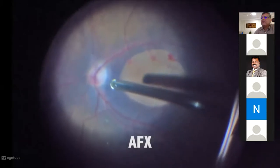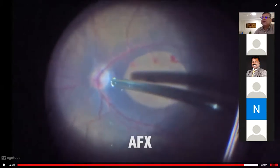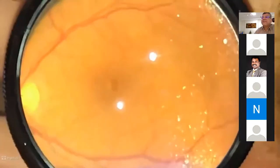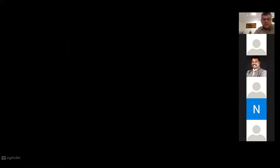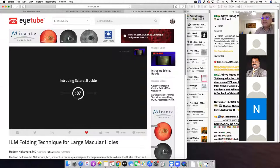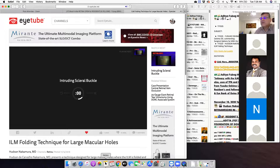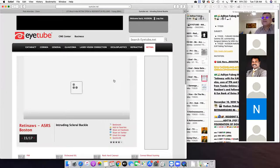Air-fluid exchange, postoperative period. Now I'll do an AFX. Then you'll see the postoperative period — the hole starting to close. Segment 7 shows very clear media and a clear lens, and a closing hole with the edges approaching. This is a very interesting technique — inverted vitrectomy, ILM folding technique for large macular holes.